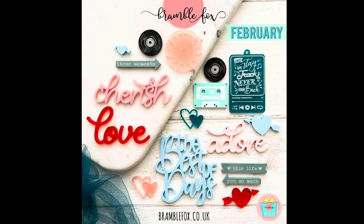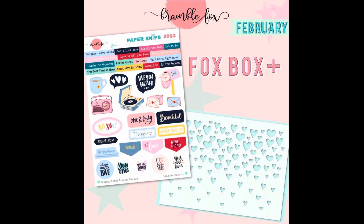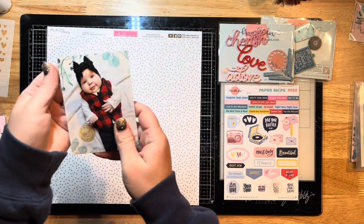Hello everyone, Jessica here with another layout for Bramble Fox design team. Today I'm using the February Fox Box Plus with all of these beautiful goodies in it. I'm going to use that stencil today along with those paper snips.